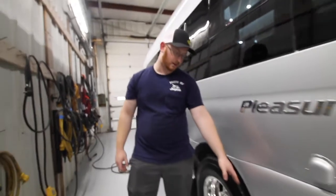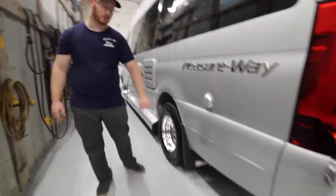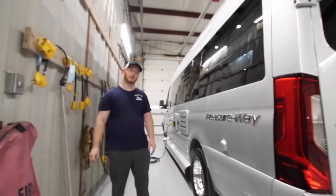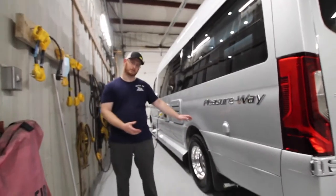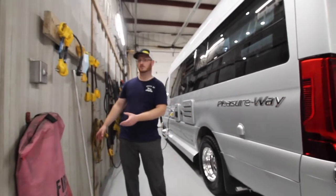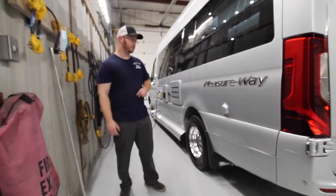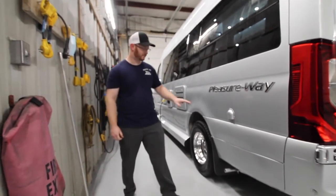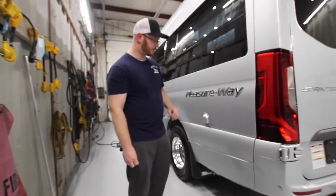At the rear of the tire we have our generator's exhaust. So if you have family camping next to you or you're pretty close to someone, try not to run your generator, as you're going to be sending all those CO2 emissions their way. And then we have our vent for the battery system.